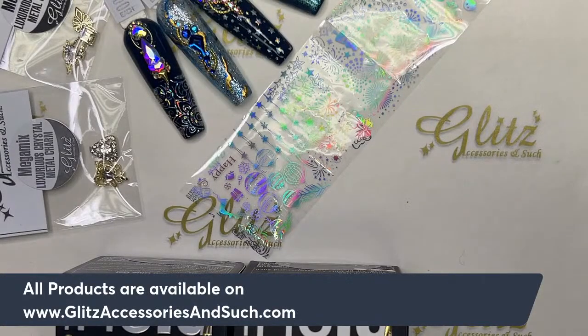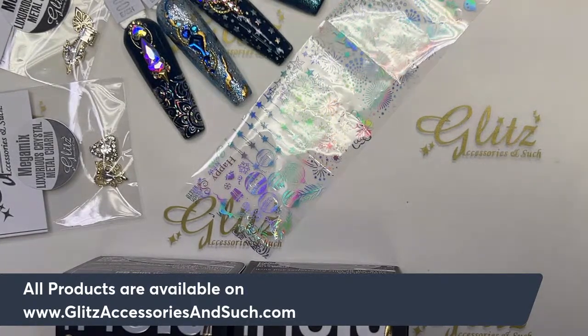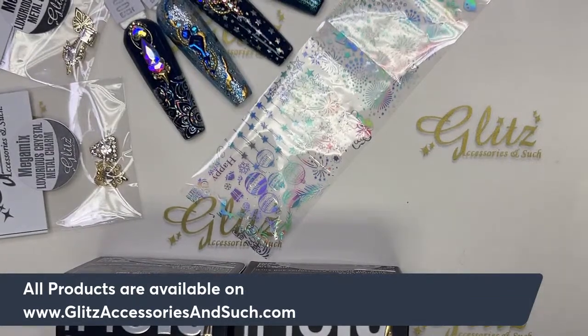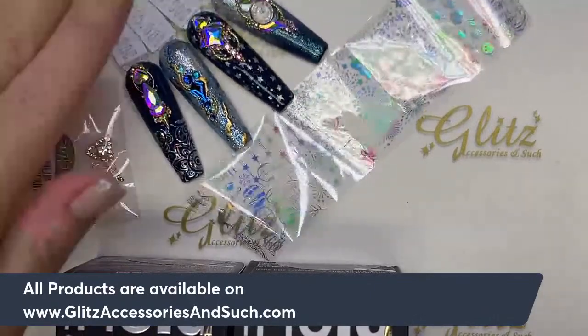Hello Glitz fam, this is Nancy. Welcome back to Glitz Assistant Satellite tutorials and happy Thursday! Hope you are having a fabulous Thursday. If you are working, hope you are having a really productive day and making a lot of money, and if you are having a day off, have a fabulous day off.